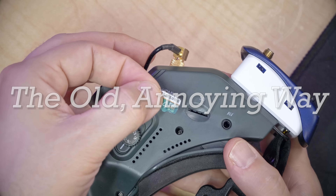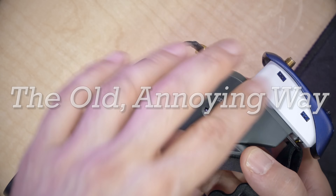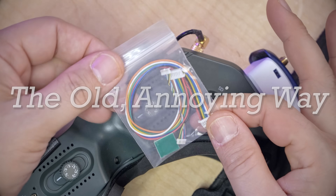But if you're thinking, what do you mean, Bardwell? You've done that a million times — you've released at least two or three videos showing how to do this. Here's how you used to have to do it: the firmware file goes on the SD card, the SD card goes in the goggles, the goggles power up, and then we get this stupid freaking thing.